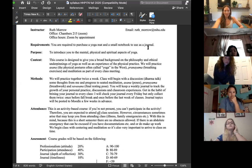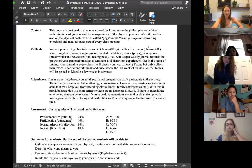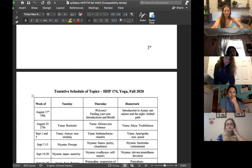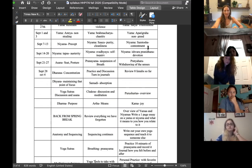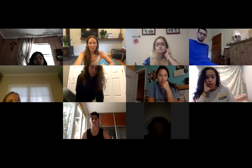Your grade is mostly based on participation — meaning you're here, that's most of it. Your camera is on and I can see you're basically just trying. We'll do a couple of journal assignments and maybe a final presentation situation. We'll figure that out.